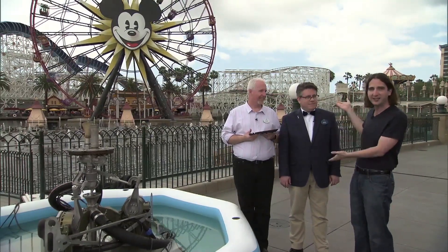Last night I witnessed the debut of the new World of Color Celebrate show here at Disney California Adventure, and I'm standing here with two of the guys who helped create this new version of the show. We've got Jason, a creative guy, and Chuck, a technical guy, to talk through some of what went into making this awesome new show.